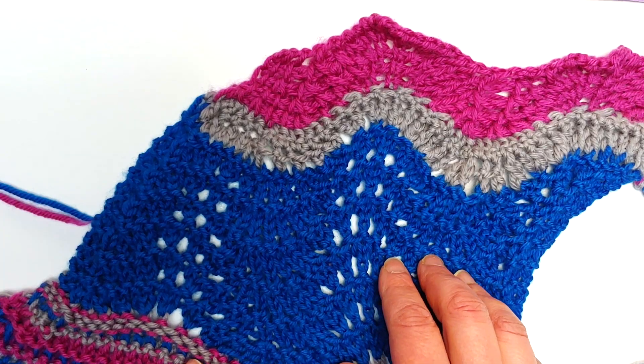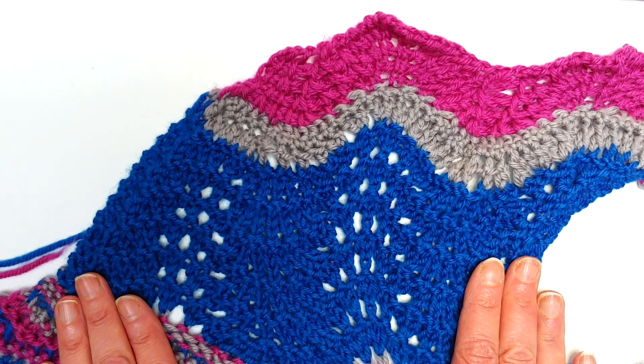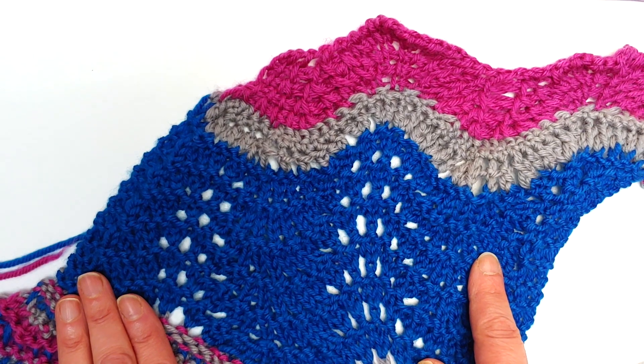Have you seen the Trinary, that fantastic shawl pattern that we have in the most recent issue? It's called Trinary because it uses three different ways to create my favorite pattern stitch, the Feather and Fan.